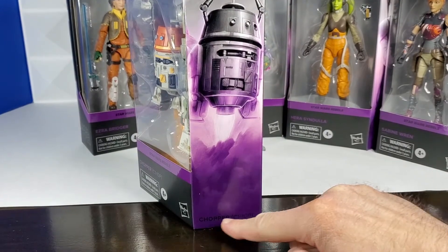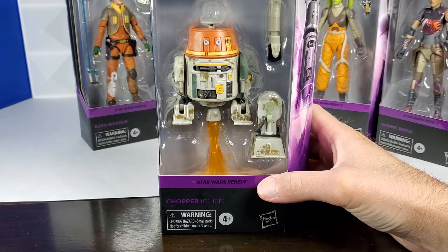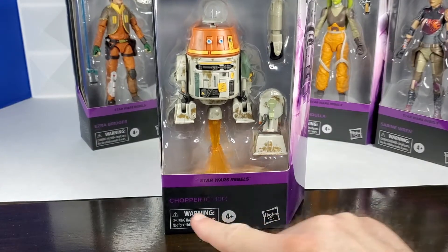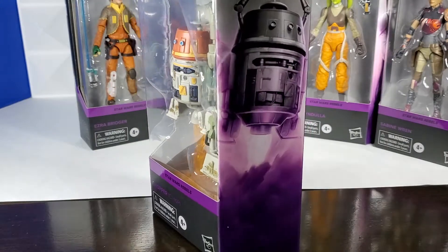It's grayscale up top, and then the purple coloring kind of bleeds into it from below. Down on the bottom it has each figure's name. And here it says Star Wars Rebels, identifying where it comes from. And it has each figure's name in purple. Beautiful art on the side.